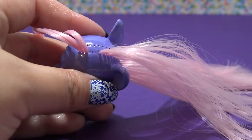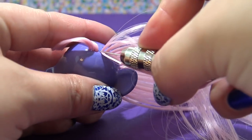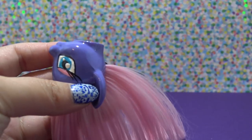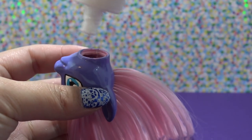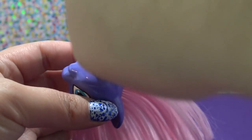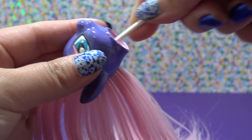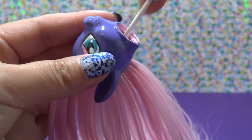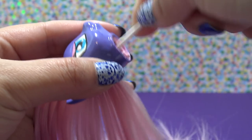Once you have all of the hair plugs in, you need to secure them or they can fall out when you play with the pony. I personally like to use no-sew glue — I pour it directly inside of the pony's head and then use a Q-tip to evenly distribute that glue. With this the head is completely done; I'm going to put it to the side, let the glue dry, and finish up the body.